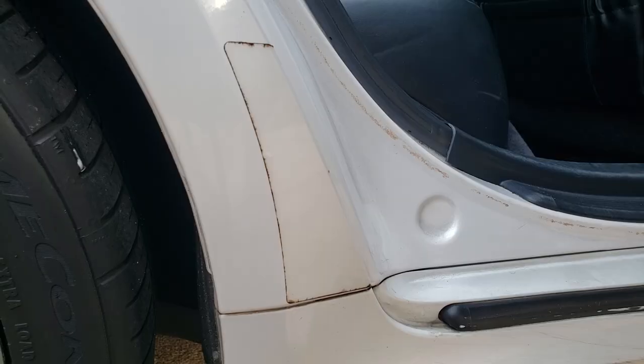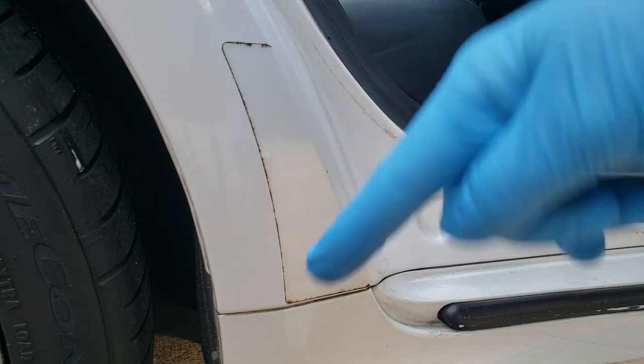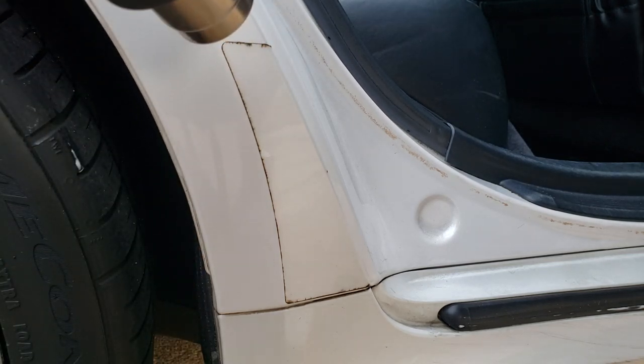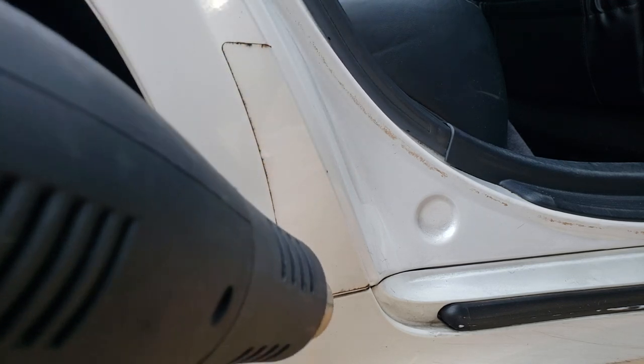The first thing we're going to want to do is quickly clean the area around it — that's optional. Then we're going to turn on our heat gun and start heating the plastic area.